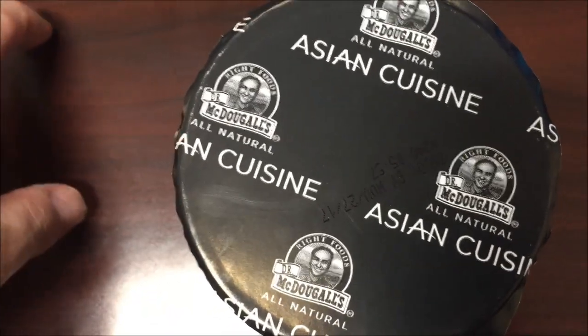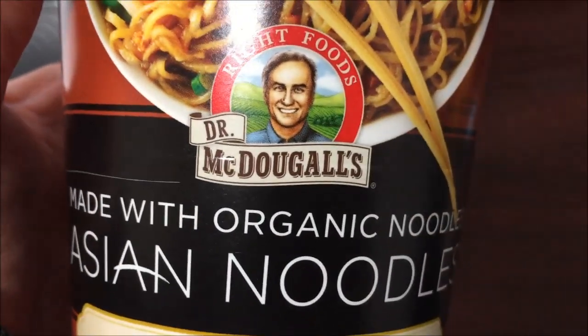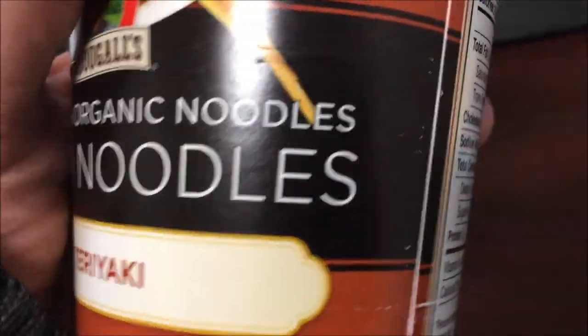Hey guys, welcome to another Lunchtime Review. Got the crowd on my desk, get it off my desk. Today I'm going to be trying Dr. McDougal's Organic Asian Noodles — this is the teriyaki flavor.